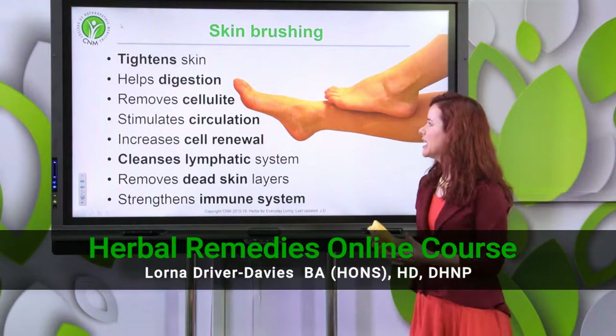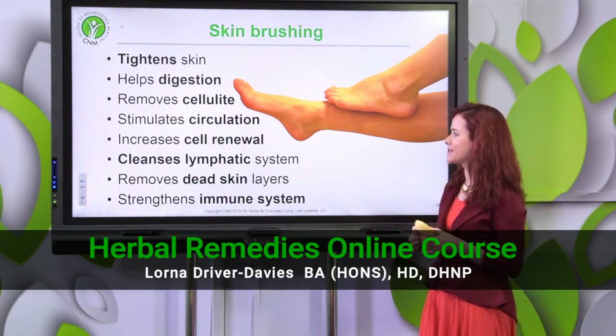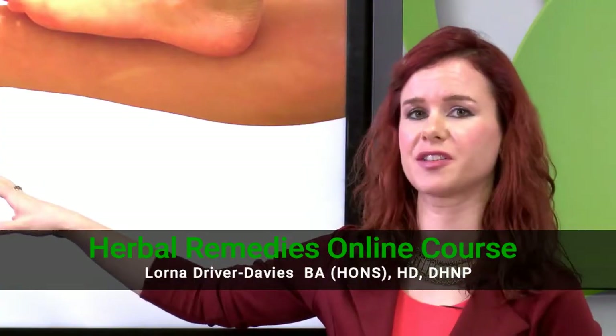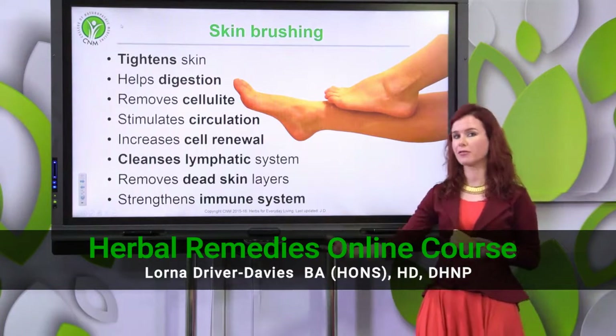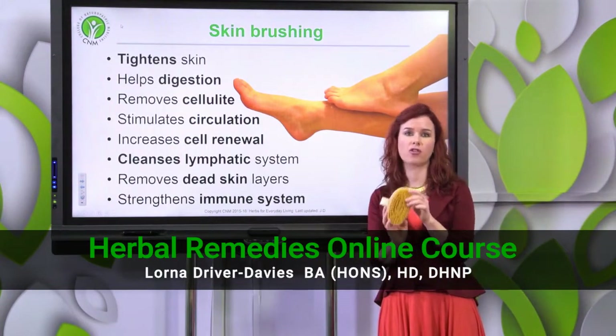Dry skin brushing is really good for circulation and what it's really working on is stimulating your lymphatic system. Your lymph system doesn't actually have its own pump. If you think of your blood system, this is pumped by your heart muscle. Your lymphatic system actually has to move itself around by movement - so when you're moving around doing exercise, and one way of stimulating it is through dry skin brushing.